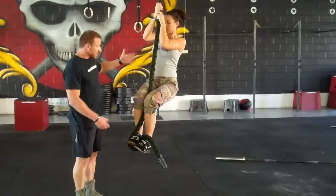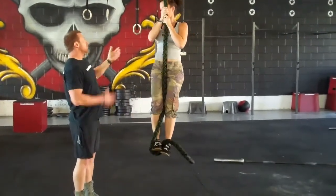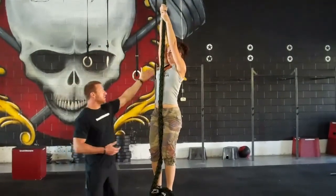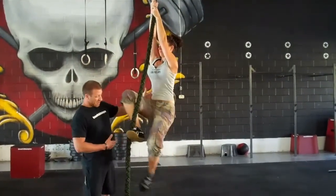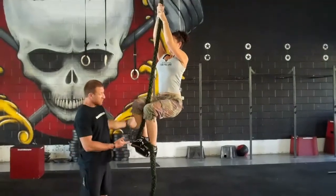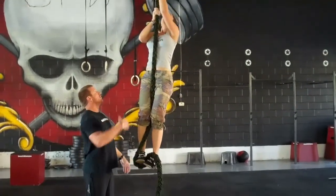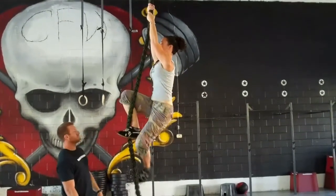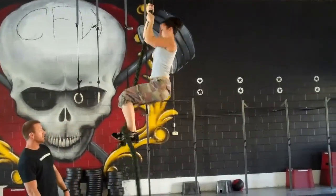Without having to pull with her arms, she can stand. The hands reset and she can hang — she doesn't have to use anything for pull-ups. And again, she stands. One more time — stand.